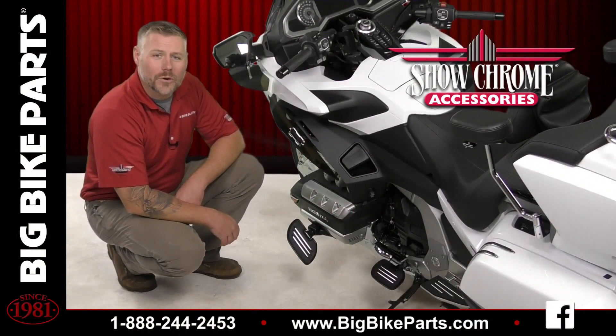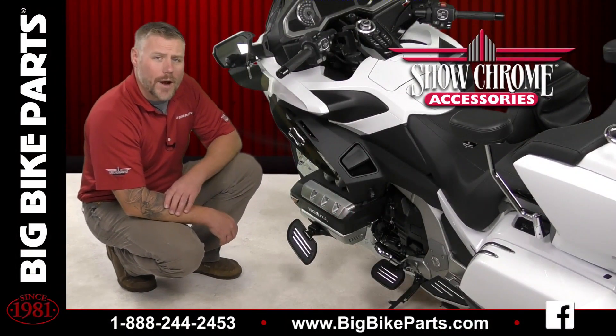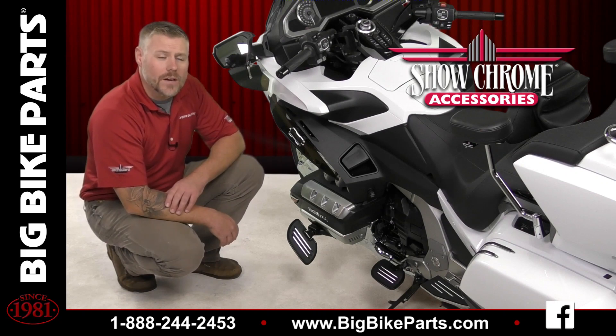Welcome! We're here today with Big Bike Parts and Show Chrome Accessories. We're going to be discussing a brand new item for the 2018 and newer Honda Goldwing and Honda Goldwing Tour models.